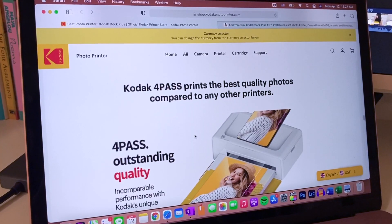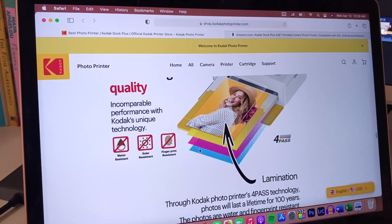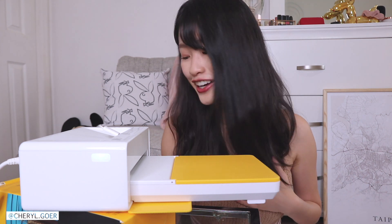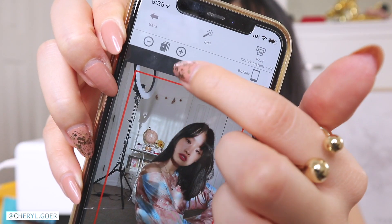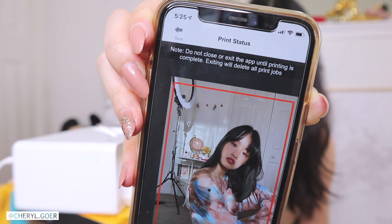They use a very cool technology called four-pass printing. The photo will be water resistant, solar resistant, and fingerprint resistant — I think that's amazing, your photos will last longer. In the app you can print with or without a border. With the border it gives you that polaroid vibe, which I love. You can also choose to print multiple copies. Do not close or exit the app while printing.